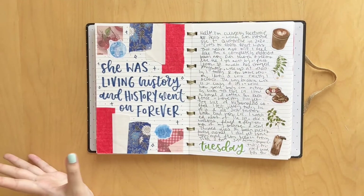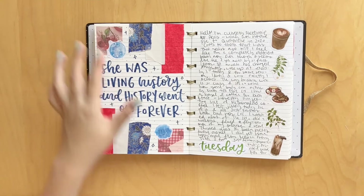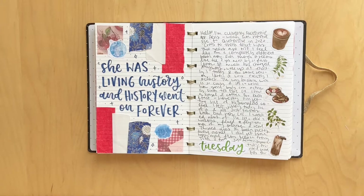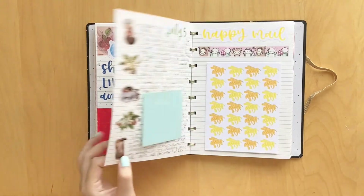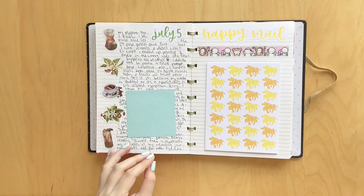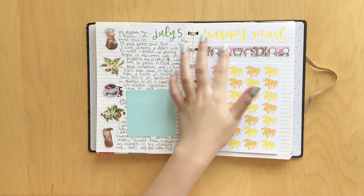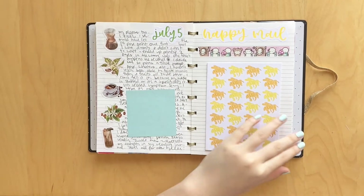Here, I read the book American Worlds and had to make a spread on it. It says 'she was living history and history went on forever.' I used some cute little washi stickers and then some cute little blue celestial themed stickers. I thought it turned out really cute - love the colors. Here was another daily spread where I just used these coffee-related stickers down the side. I got some happy mail from a lovely girl in the Coffee Monsters Co. Facebook group. Her name is Melissa, and she sent me some washi samples, which was really kind of her.